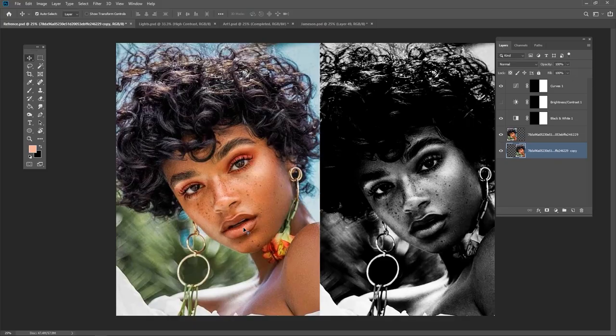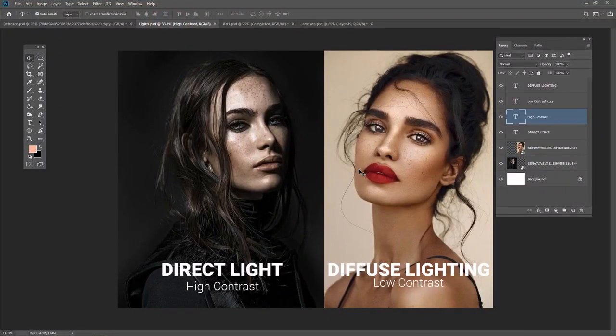The second secret is understanding your lights. We have two types of light: direct light and diffuse lighting. Direct lighting creates high contrast, while diffuse lighting creates low contrast. You can really see the difference between these two reference photos.